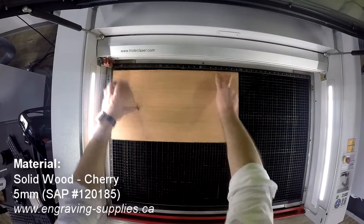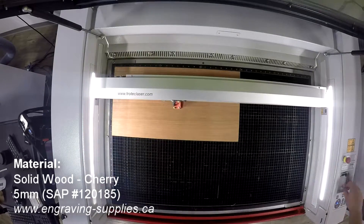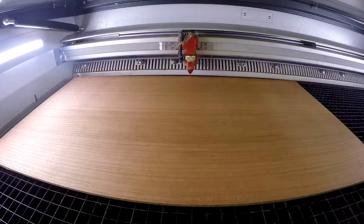To create the backing of our sign, we've used our Trotec Cherry Solid Wood in a 5 millimeter thickness. We also do a kiss cut in order to ensure perfect placement of our letters.